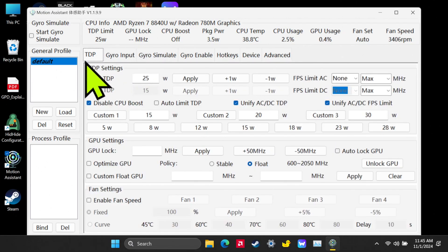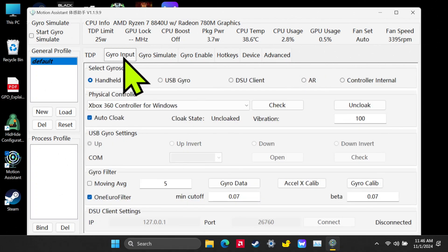Now here we are. On the top you'll see TDP — that's probably what you use most often to set TDP, clock speeds, and things like that. For the gyro, the first thing we're going to do is go to Gyro Input. You want to make sure it's set to Handheld Internal, because that's the internal gyro in the actual device. You can have Auto-Cloak on — that's going to cloak the controller when we use controller mode, which I'll talk about in the next section.